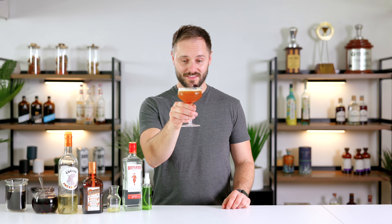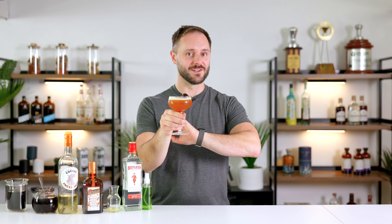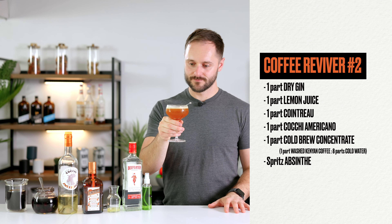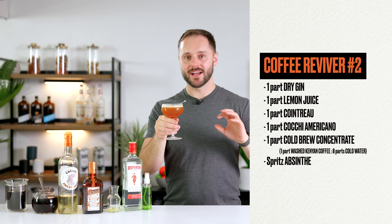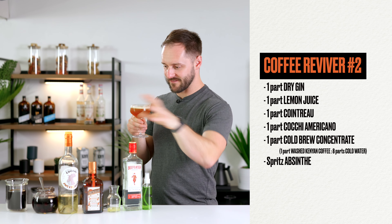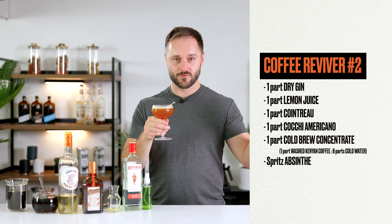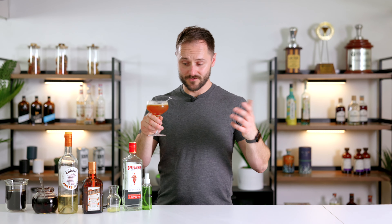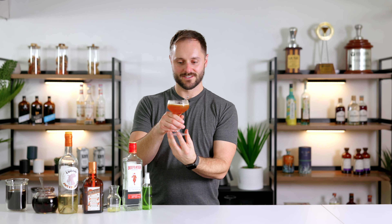So this is genuinely my first time trying this — it might be an abomination, might be an absolute game changer. It's the coffee reviver number two. It's pretty good. I think it actually fills in a little space between what's already there, giving it a little bit of bitterness which you don't really have in the original. The coffee definitely comes through. I've done equal parts throughout the whole drink and I think it's nicely balanced. The original has acidity and sweetness but it doesn't really have bitterness — and the coffee brings that and fits in really nicely. Is this an improvement on the original? That's up to you to decide — give it a try and let me know what you think.